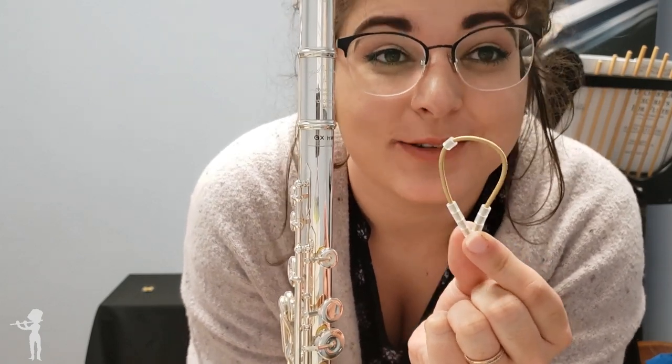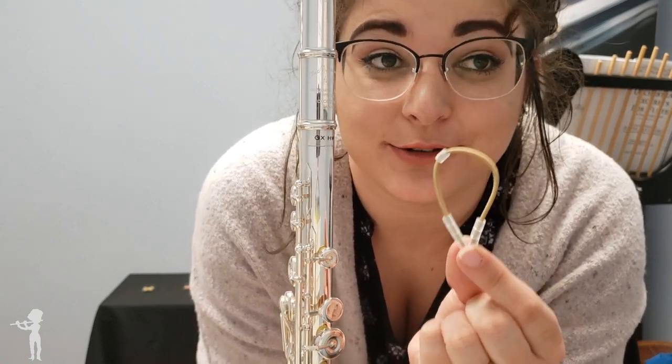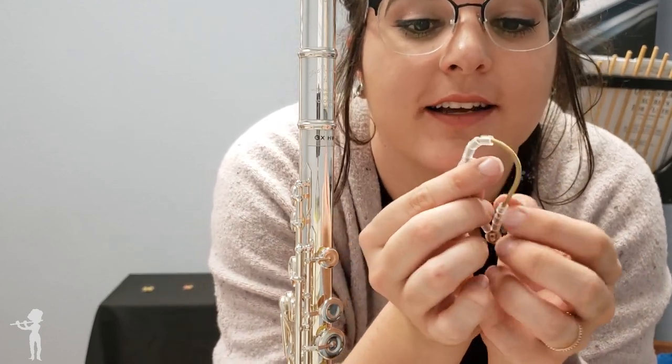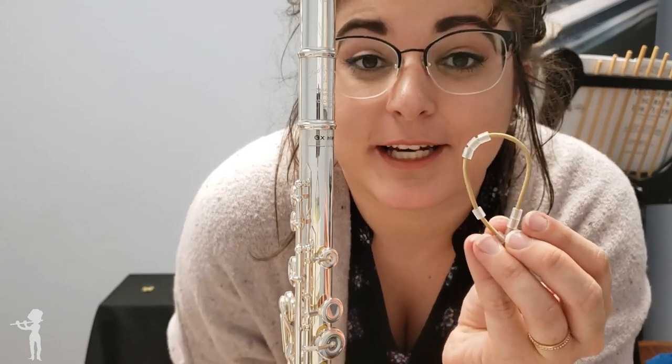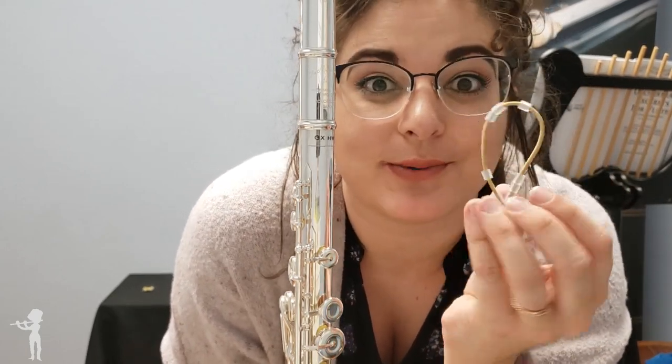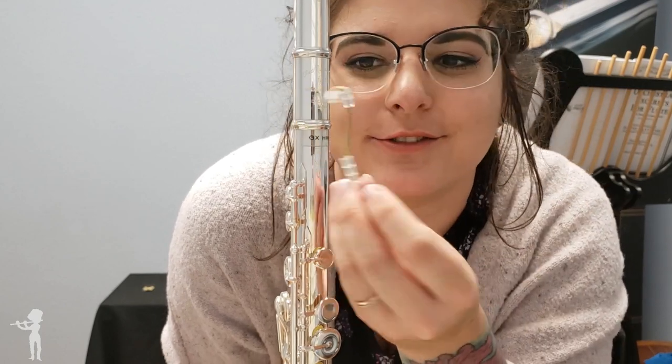It's an Ultimate Band, so it has the rubber stoppers. These bands are available in black, silver, and yellow or rose gold. We're using one of the gold ones now so that you can really see the difference on the flute.